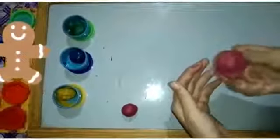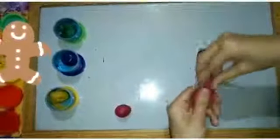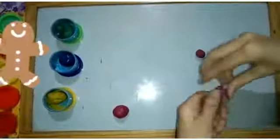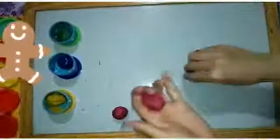We will divide it into eight parts. One. Two. Three. Four.